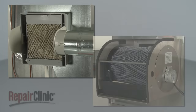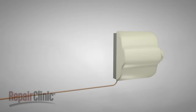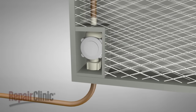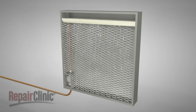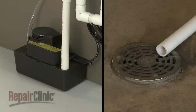Humidifiers are available in two different styles: flow-through and reservoir. On flow-through models, the water supply line connects to the water inlet valve. The valve stays open and allows water to continuously flow into the humidifier when the blower fan is running and humidity is needed. The water is distributed through a wick filter to assist in the evaporation process. Any water not evaporated will drain out the bottom of the humidifier to a condensate pump or floor drain.